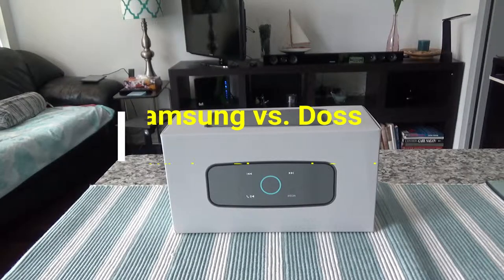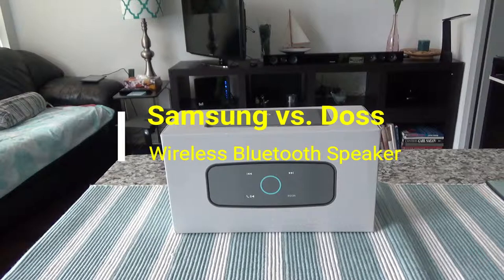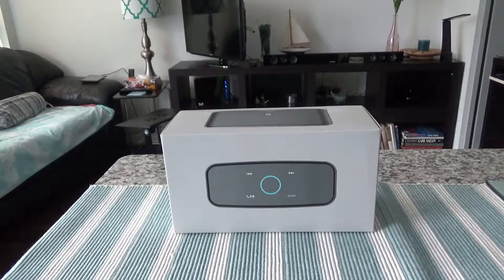Hello everyone, this is Amit Done of amitdone.com. Today I'll have another episode of unboxing video, and I'll be unboxing the DOS Bluetooth wireless portable speaker — this is a 12-watt HD sound speaker. The review is going to be non-affiliated, unbiased, and honest, like my other reviews. I don't provide any affiliated links or paid reviews on this channel.